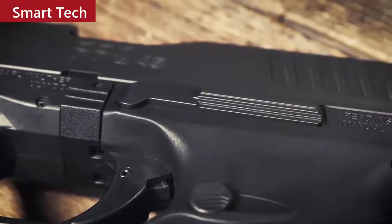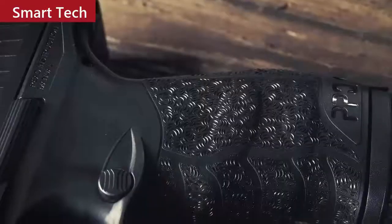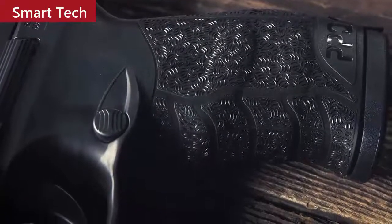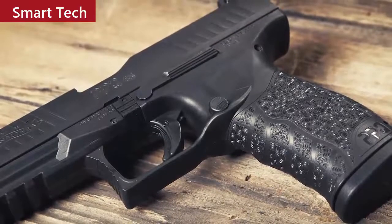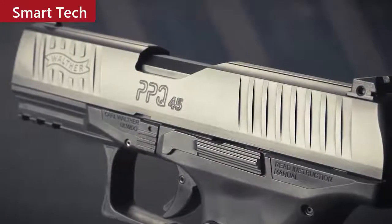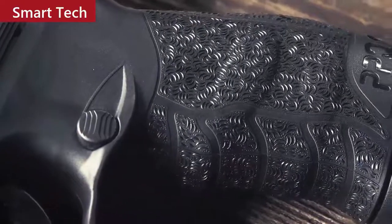The PPQ has three internal safeties: two drop safeties and one firing pin block, for safe carry. The slide stop is ambidextrous and conveniently positioned for thumb operation but won't interfere with a modern-style pistol hold. The magazine release button is ergonomically placed and can be positioned for right- or left-handed shooters. The PPQ 45 weighs 28 ounces empty and measures 1.3 inches wide and 5.8 inches tall with an overall length of 7.4 inches. Fall in love with the .45 caliber all over again with the Walther PPQ 45.